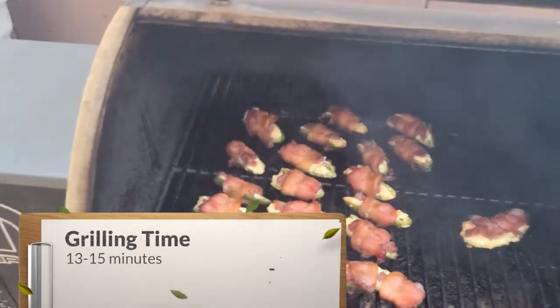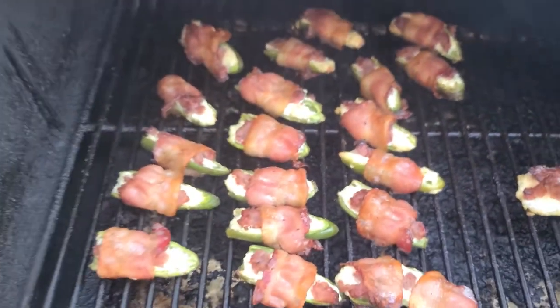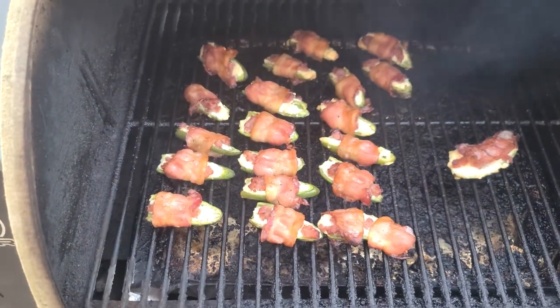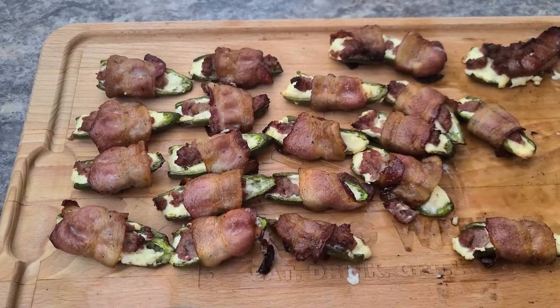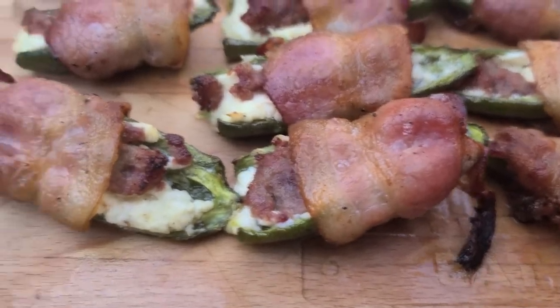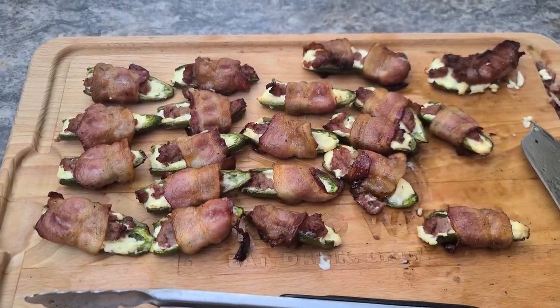It's been about 10, 15 minutes or so. Oh, look at that. Can you smell that? Oh man. Alright let's get these off here, I've got to try one — my mouth is watering. Got them off there. I've got to say these things are looking real, real good. I think it's time we go in and give one of them a taste. But you've got to be careful otherwise it's like biting into liquid hot magma. Oh I can't wait to put this in my mouth. Look here — oh my. Bacon is crispy. Try that method, I promise you you're going to love it. Thanks for watching.